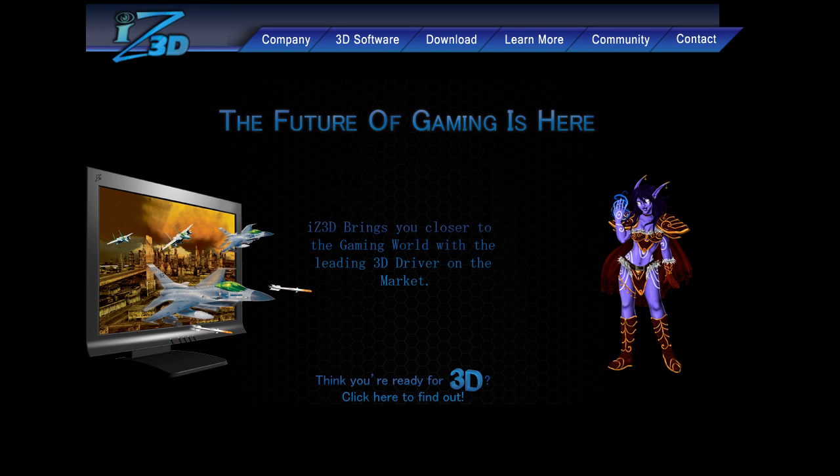It will work with either AMD or Nvidia cards on XP, Vista, or Windows 7. You can download this driver at iz3d.com/driver, then hit the download button.